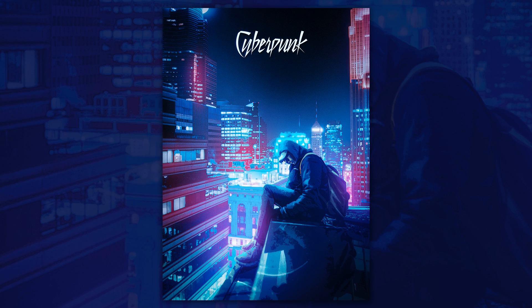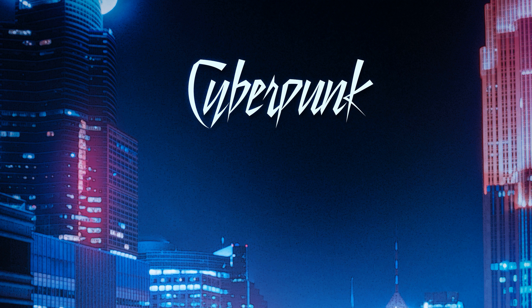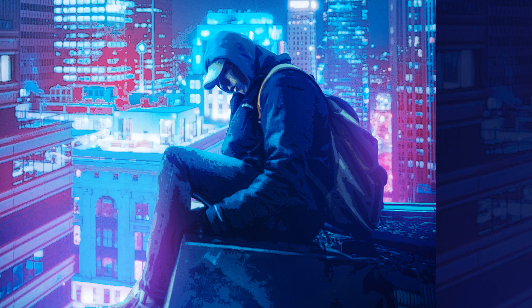Hi everyone, welcome to Emir's channel. My name is Emir. I created an annual effect with cyberpunk color in Photoshop. I'll use stock photos from Wonce Plus and I have put a download link in the description.